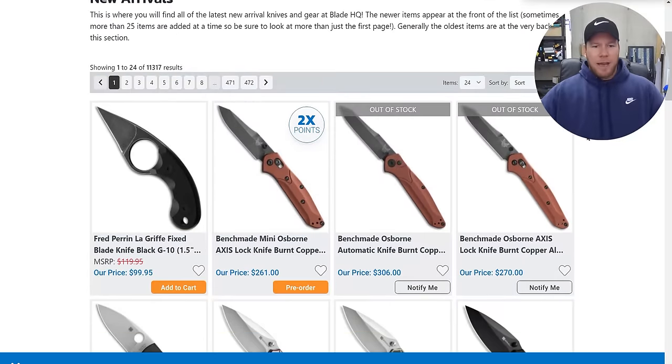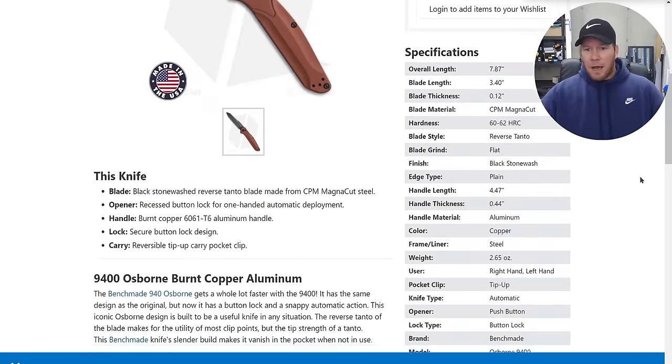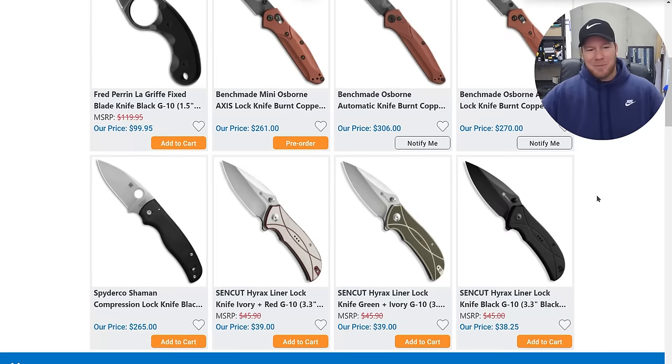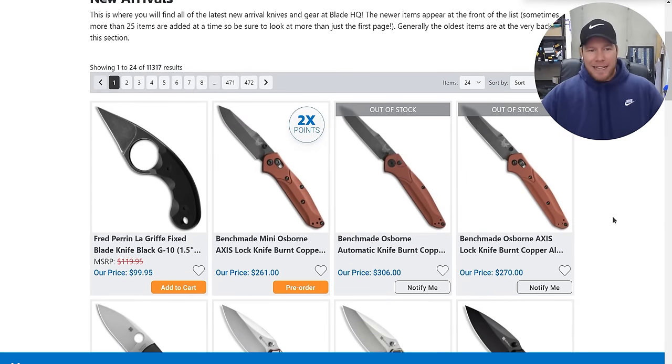New arrivals time. We have a new Benchmade Mini Osborne — I believe this is like burnt copper. It's cool, but it's out of stock. Benchmade's only running their Magnacut at 60 to 62 for $306. I still love Benchmade, but I realize it's almost trendy to complain about them. If you're brand new to the knife community you walk in and people are just screaming about Benchmade.